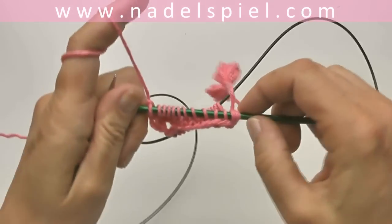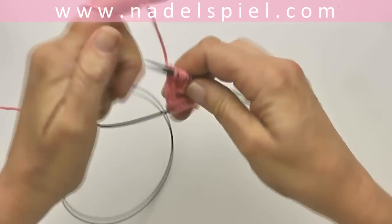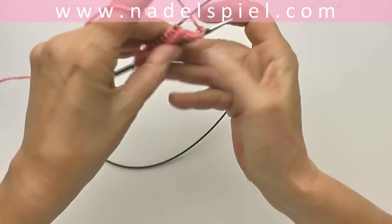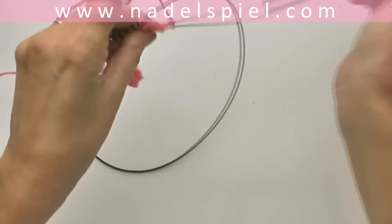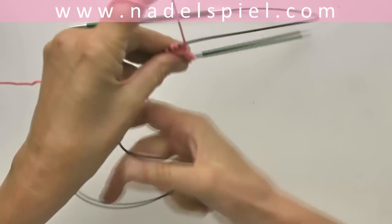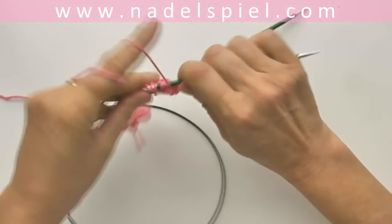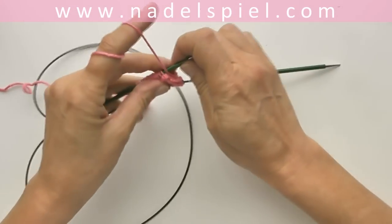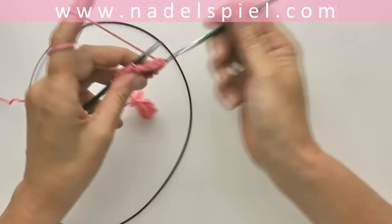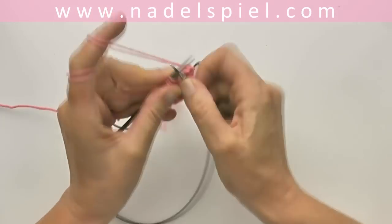Remember when you start the next round that this first stitch is only one stitch. Turn the work, pull out the needle — but it's better to first slide the stitches to the tip of the needle and then pull out the other end of the needle entirely — and continue knitting.